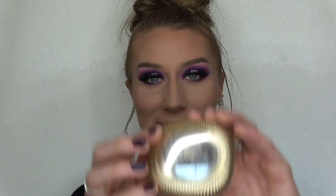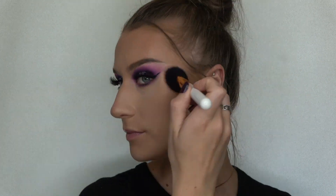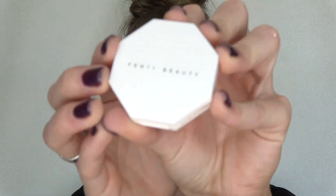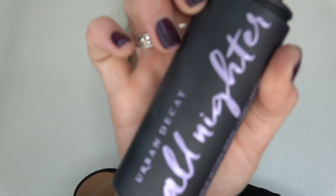Next I'm gonna take my Kiko Milano Gold Waves blush and put that on my cheekbones and highlight areas. Last step for the face is I'm going to take my Fenty Beauty Hustle Baby highlighter and add that to my highlight areas.